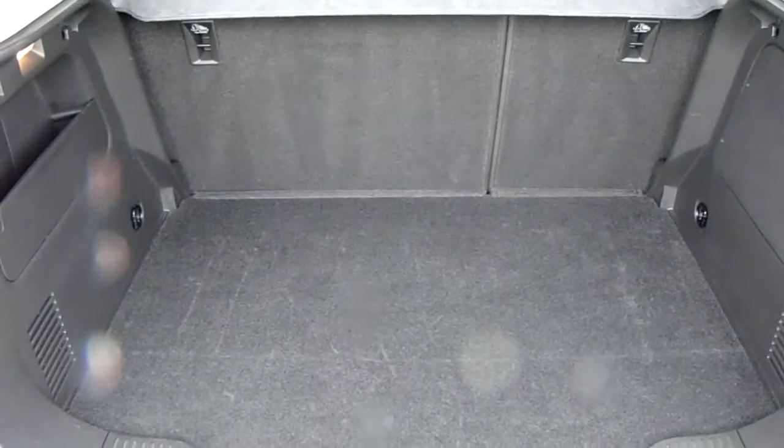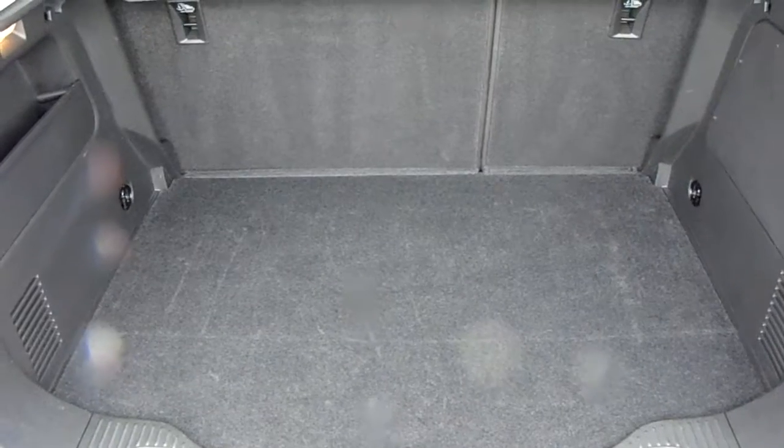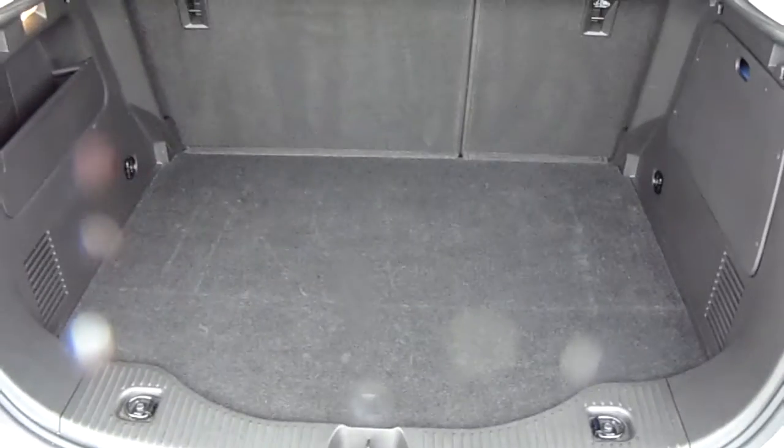You can also see the boot space inside here. Having a look inside you can see that you'd have a generous amount of space with those rear seats split 60-40 and folding to create any extra room if it's ever necessary.